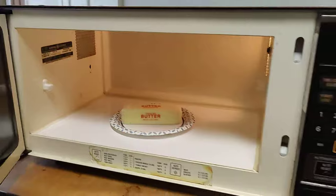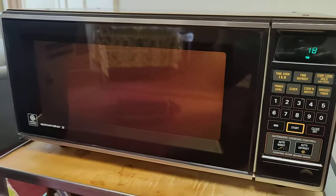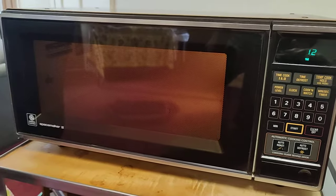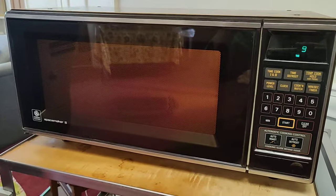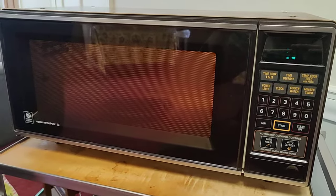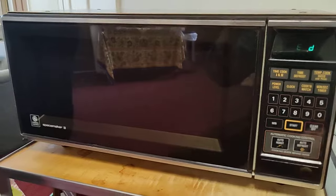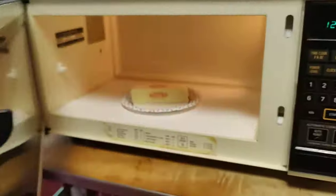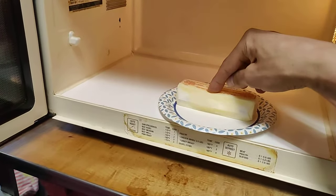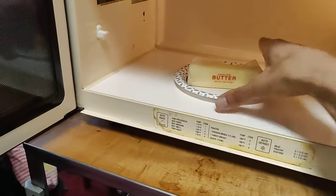It's working very nicely. Not bad. Look at that — just soft enough to be spreadable. And now for the fun part.